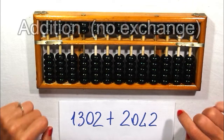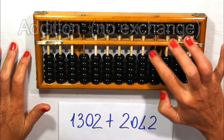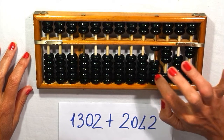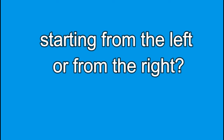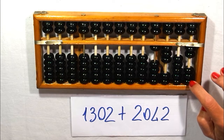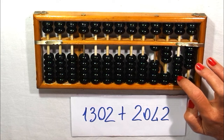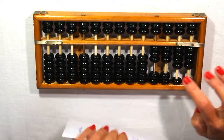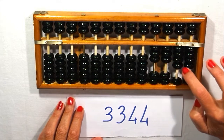Let's try an addition with no exchange. One thousand three hundred and two — I put the number — plus two thousand and forty-two. WikiHow says we should start from the left, but it makes no difference if we start from the right. As a teacher, I'm used to starting with the units. So: two ones, four tens, and two thousands. I read the number — three thousand three hundred forty-four.